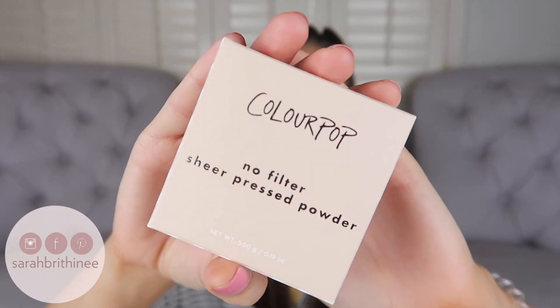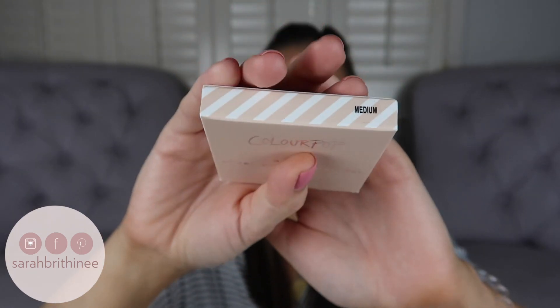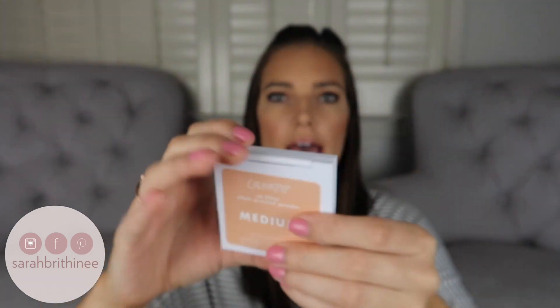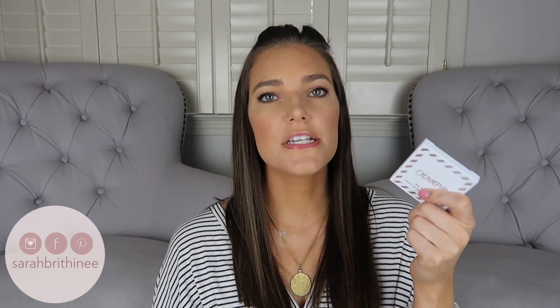And then we have the pressed powder. Again the packaging looks similar with the stripes. I got this in the shade Medium. It comes with a mirror and the actual powder. This also retails for $9, and it comes in six shades: Fair, Light, Medium, Medium Dark, Dark, and Deep Dark — which actually correspond to the shade categories in the foundation range.